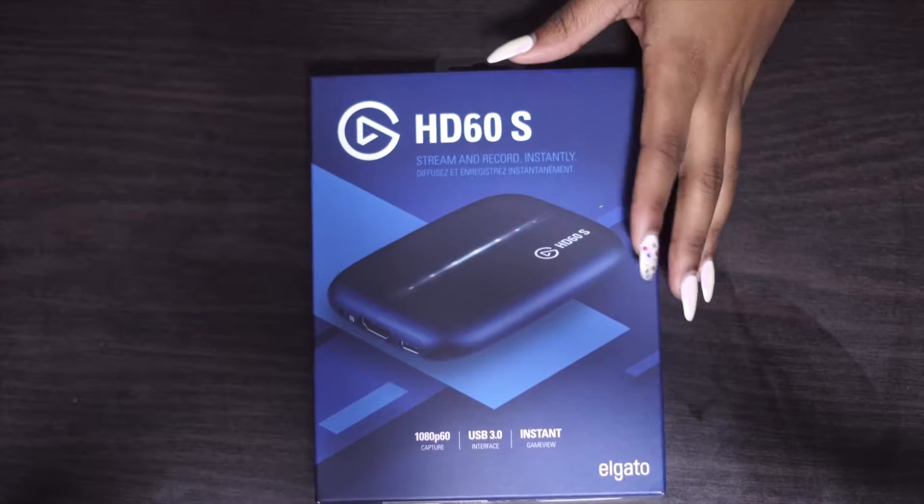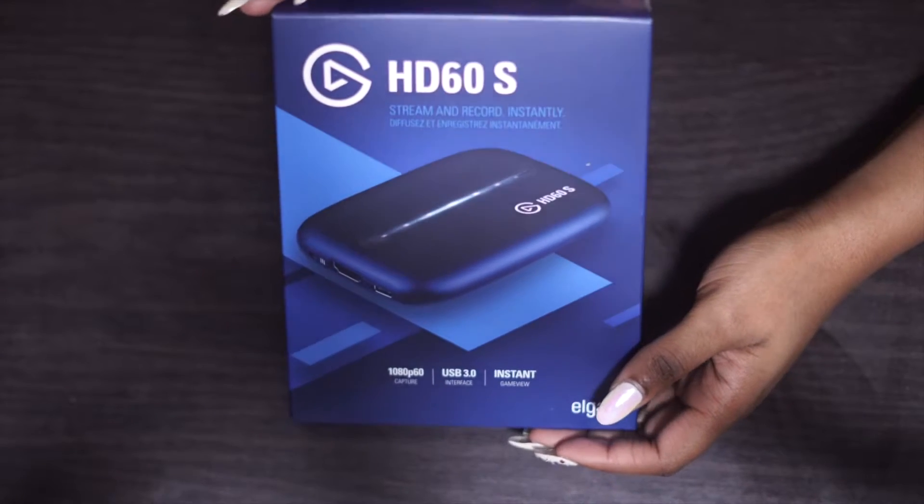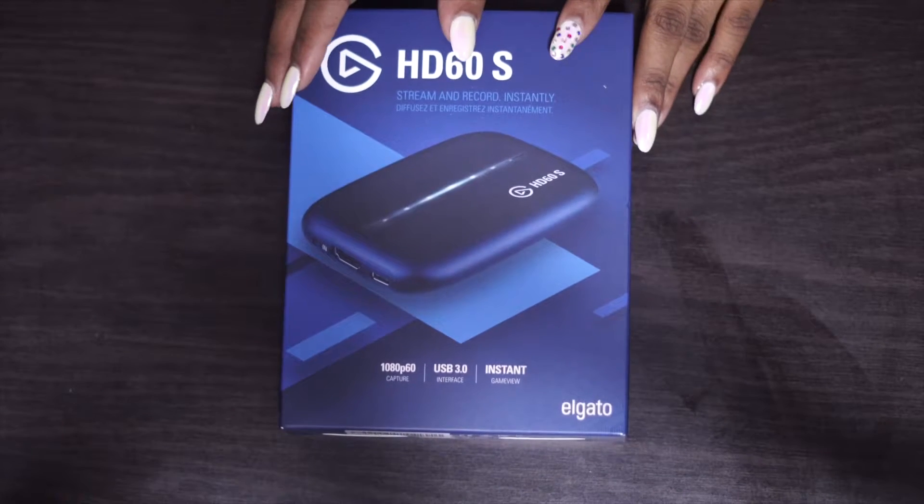The HD60S — this is what you guys are going to need in order to start your streaming experience. As you can see here, this is how the box looks before I open it.